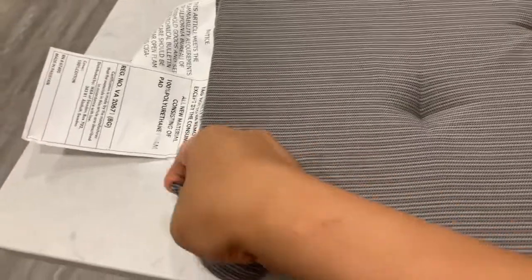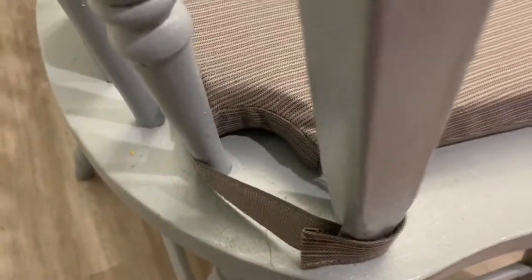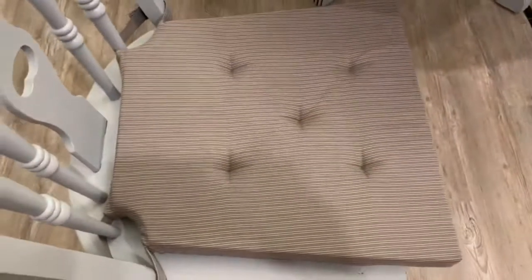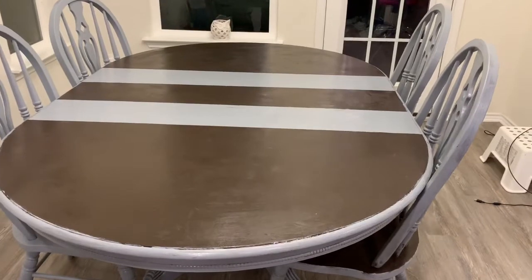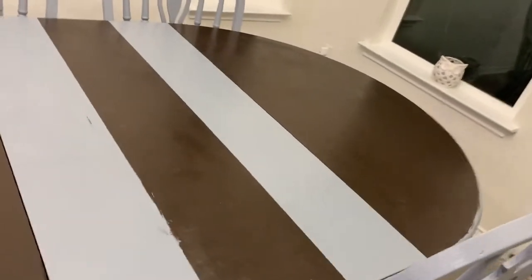These are the cushion covers that I purchased from IKEA. They are very reasonably priced. We can use them to cover the dining chairs. I also covered the cushions with these covers. If this video is helpful to you, please like, share, and subscribe. Thank you for watching and I will see you in the next video!